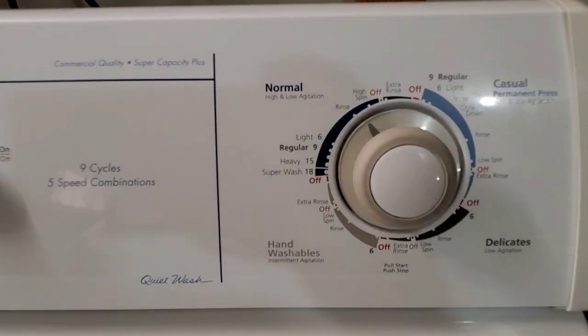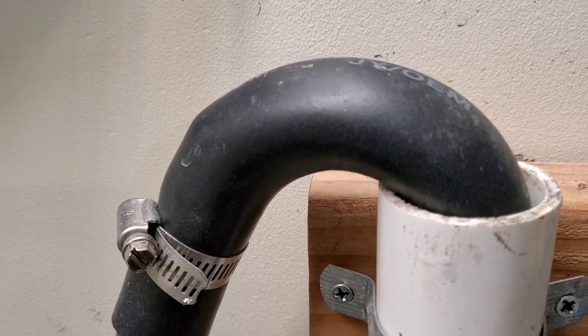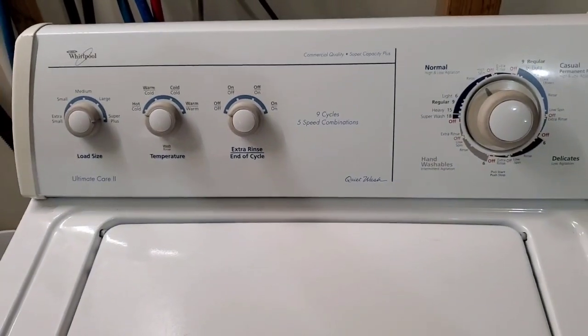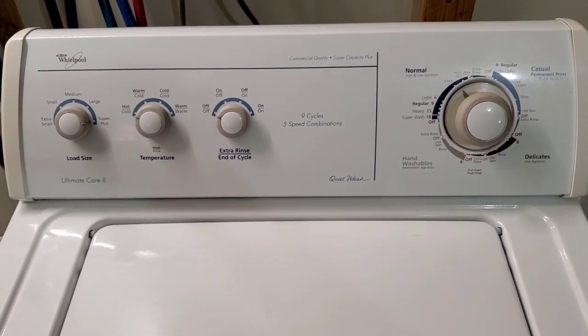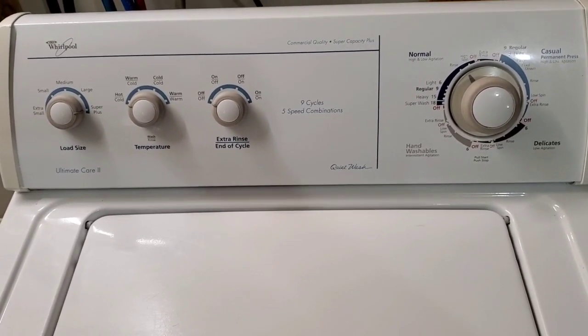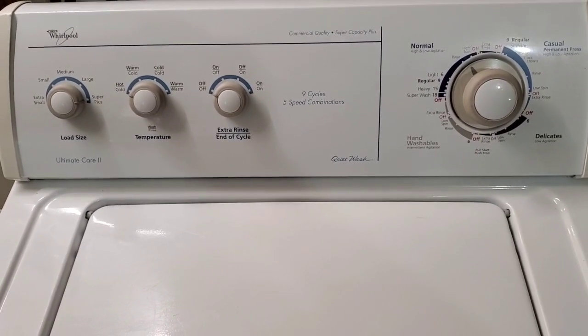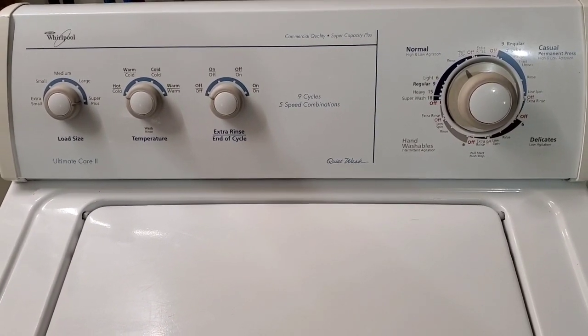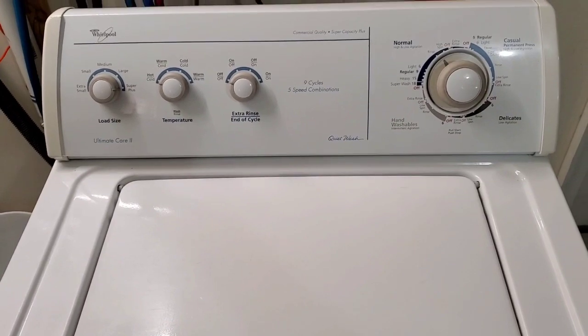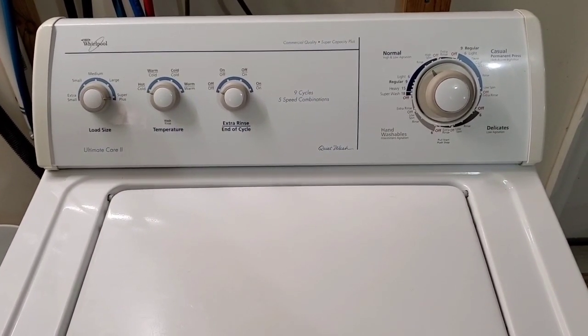Moving out of the rinse cycle into the final spin cycle. You can hear it draining that water out nice and fast. It's in neutral cycle right now so it's not spinning, but the pump is running getting the water out. As soon as it's done it's going to switch over and start spinning. I'll go ahead and pause it for the sake of time and come back when it's at fast spin — we'll lift the lid up. Of course the lid switch will engage and shut it down, but you'll be able to see that it's spinning nice and fast.